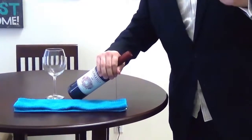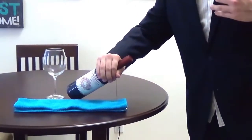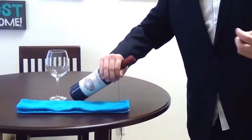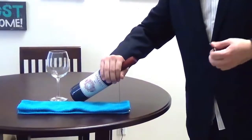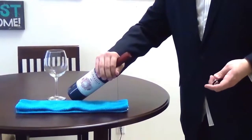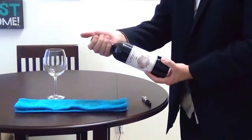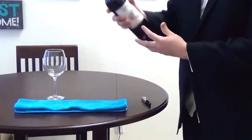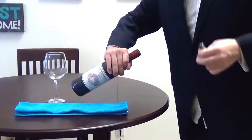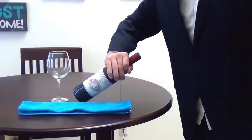Wine has to be perfect — it has to be at the right temperature, in the right balance with the food. There are so many variables that can go wrong. Even how you cut the foil matters. At a bar, some people will just pull out the foil and pop it open to pour by the glass — that's fine. But for this particular instance, we're going to open it in a more traditional fashion.